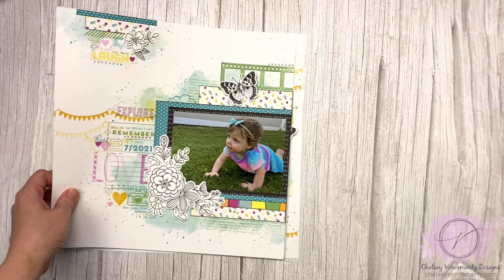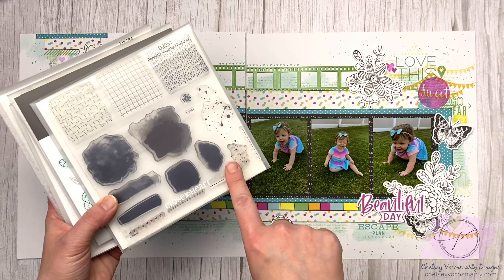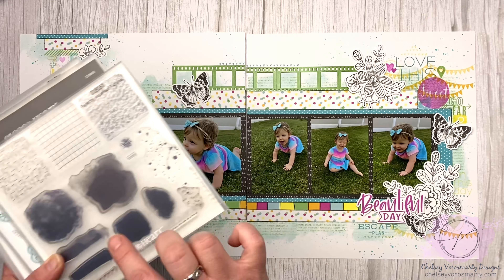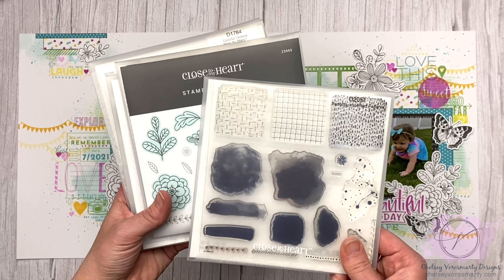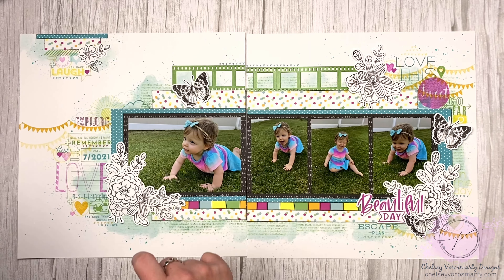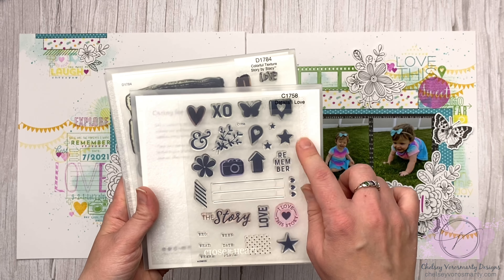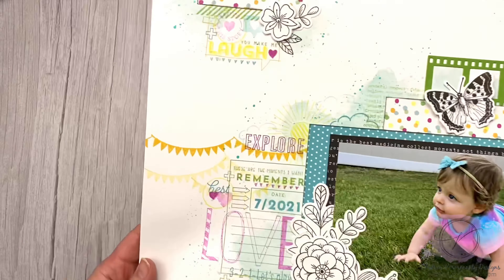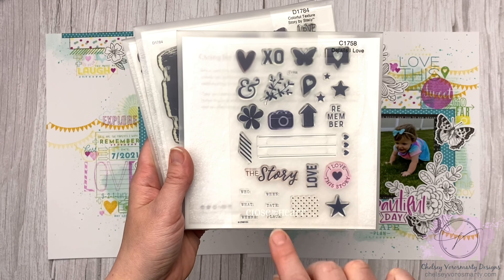This is a fairly recent layout that I did — there's a video on my channel showing all this layered stamping. I did use the splatters and the cute little sketchy borders. This is the Perfectly Imperfect Patterns. I'll leave all the links for the stamps I'm showing you down in the description as well. The Doodled Florals is a stamp and thin cuts set, and that's what I used for all my floral clusters on here. And then this is one of the Story by Stacey sets from Stacey Julian — it's called Details I Love. I used some of the images to add to all these little clusters.